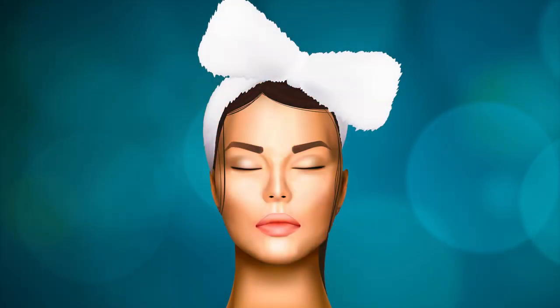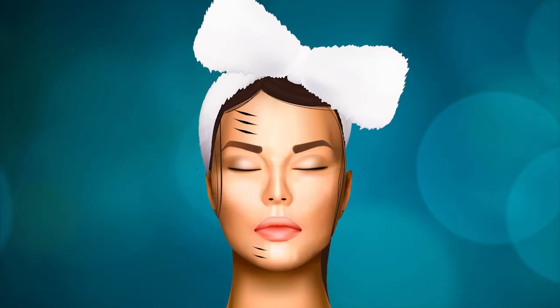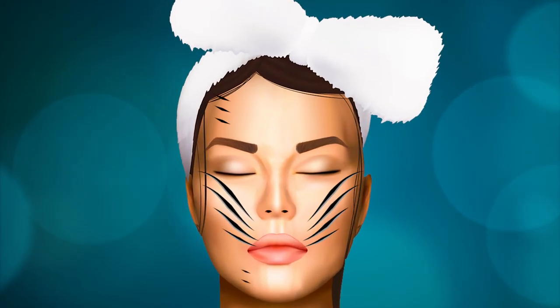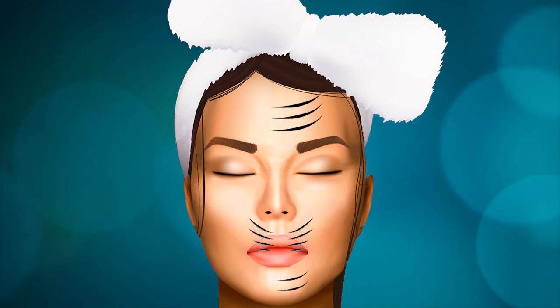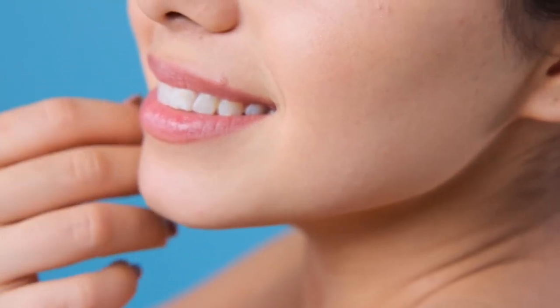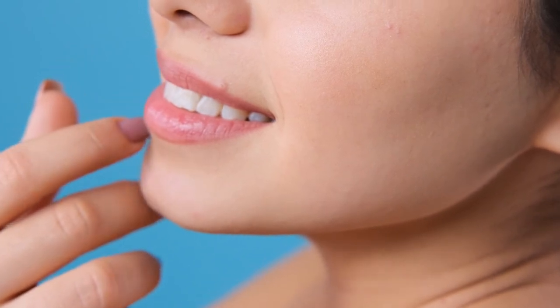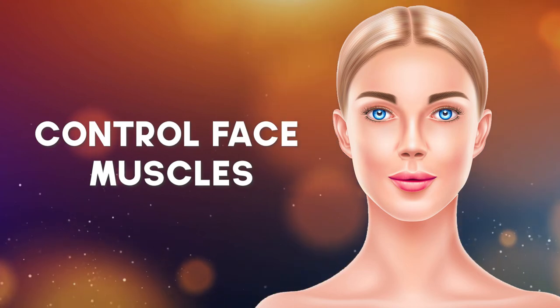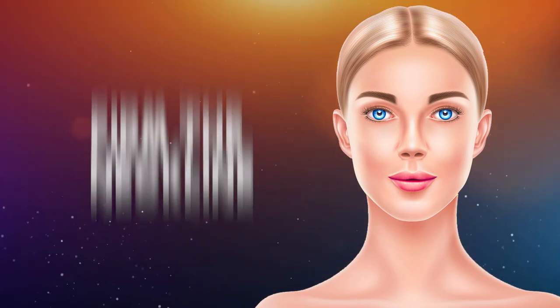Facial exercises help stimulate the muscles, skin and lymphatic system. They are designed to soften and relax your face muscles to help alleviate tension, stress and worry. This may also help you stop making the facial expressions associated with those feelings. Studies suggest that facial exercises may be effective in improving the structural appearance of your face by strengthening the muscles of the cheeks and face. People who did these exercises regularly mentioned having a younger appearance as well.